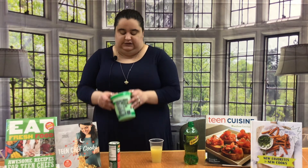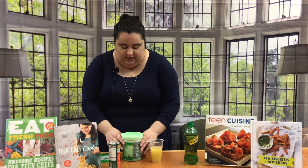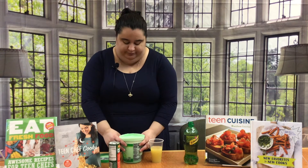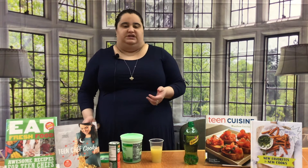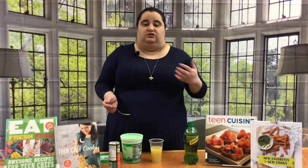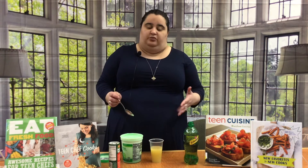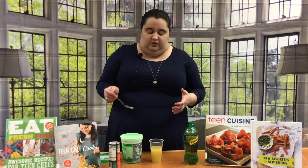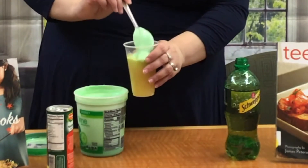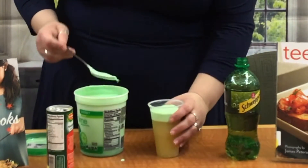Speaking of the sherbet, let's go ahead and open it. I let mine sit at room temperature so it's a little bit soft and easy to work with. That way it's a little bit easier for me to scoop. If you want it frozen straight out of the freezer, you can do that so you'll have ice chunks and it'll be colder. If you don't, you can leave it at room temperature so it melts a little bit and is easier to scoop and mix in. Go ahead and get one, two scoops — it looks like two scoops will be good.